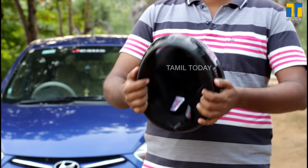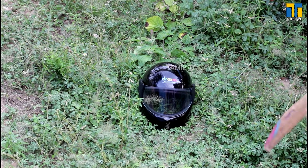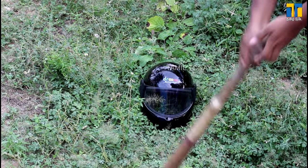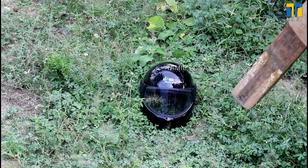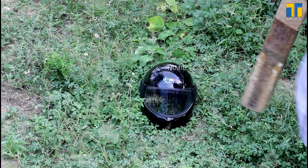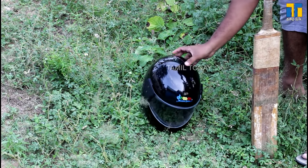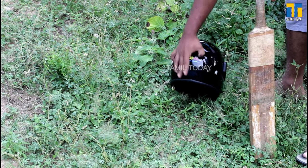We will check the quality of the helmet using the hammer test. Let's see how much the weight is matched for this helmet. We will check how the Drum helmet performs in this test.